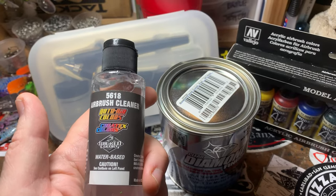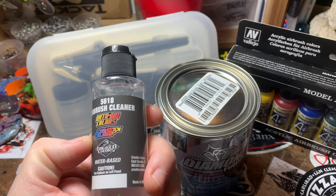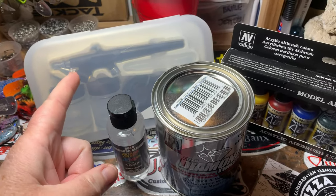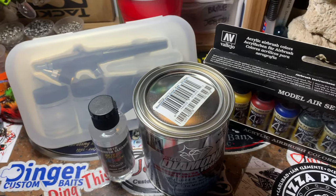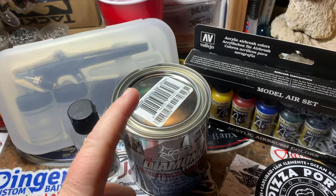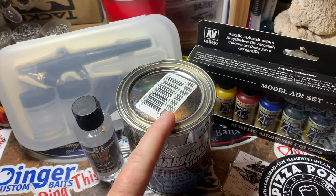I've also got a two-ounce airbrush cleaner — this is the Createx Wicked, all one company, Auto Air. Two ounces of airbrush cleaner because you have to have airbrush cleaner for your airbrush, and a $40 pint of the original formula Diamond Strength KBS. I know this stuff is not cheap.